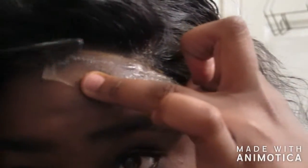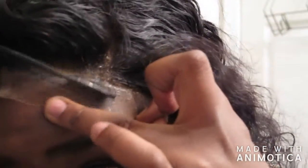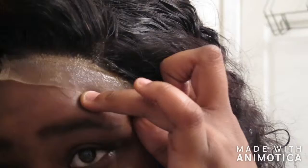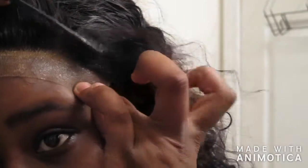I'll take my little comb, curl this, and press it in. I just glued down my frontal of my closure but my camera didn't have any memory so I had to stop.